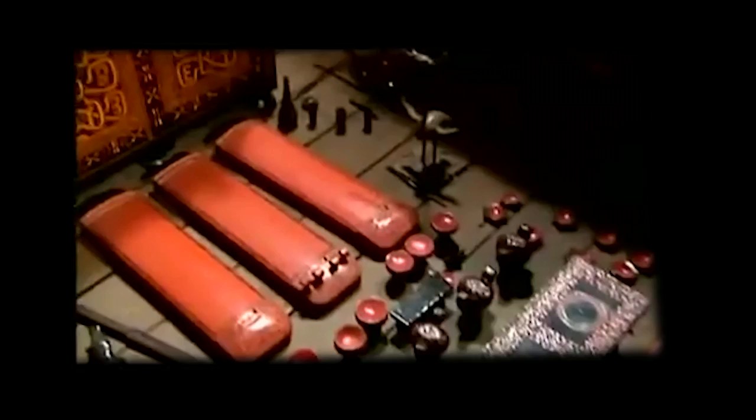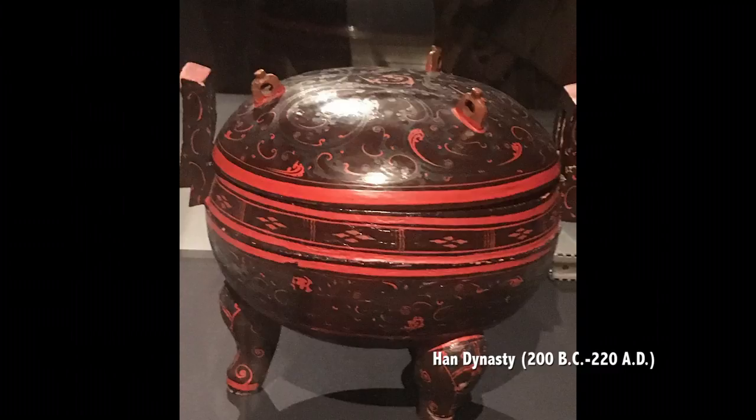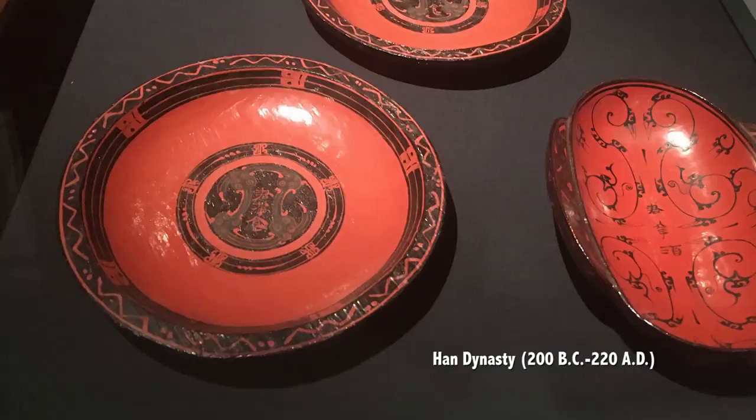Because lacquer can resist water really well, it is an ideal material for making eating and drinking wares. These red and black lacquer wares were unearthed from a Han tomb 2,000 years ago — the plates for food and a cup for wine, as the writing on the design indicated.